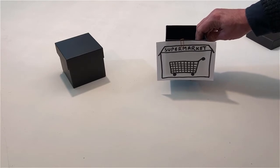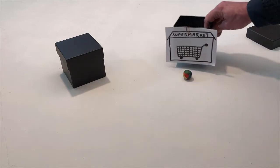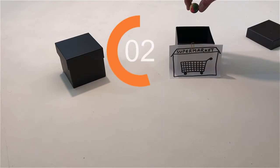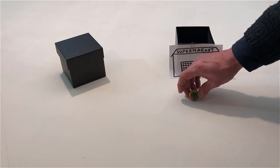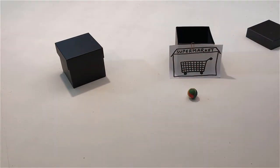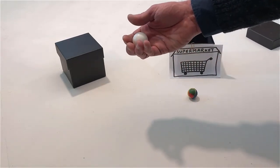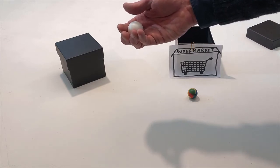Hold the ball above the supermarket for five seconds. Put the ball down on the table. Take another ball and hold it in your right hand. Put the ball that is in your right hand inside the supermarket.